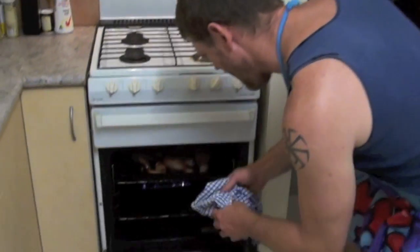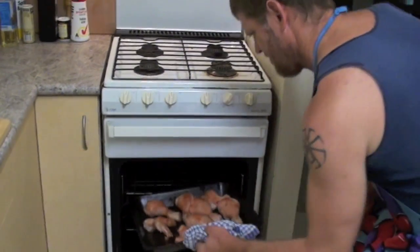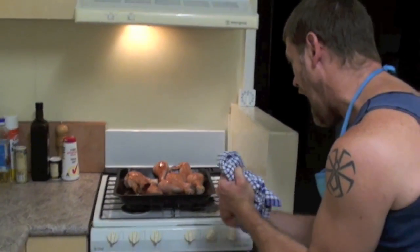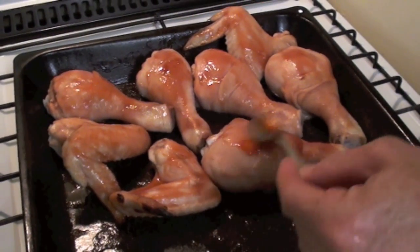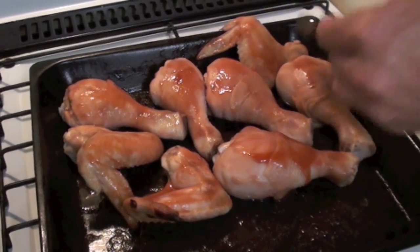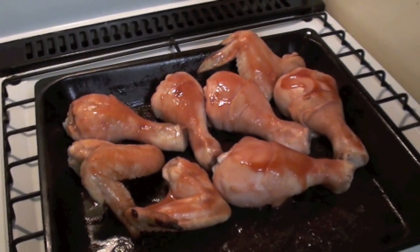I put back in the oven for five more minutes. Oh, I hear the timer — come on, quick! Now we take back out of the oven. Now we put more basting on all of the chicken, both sides.